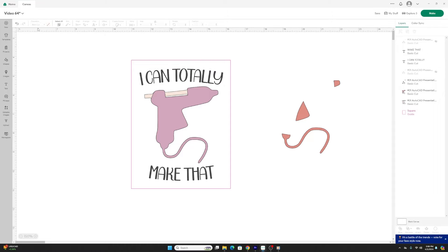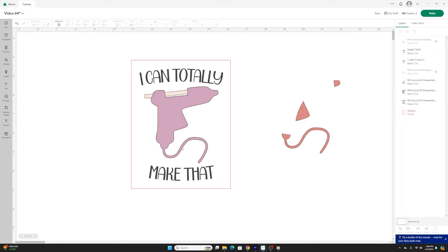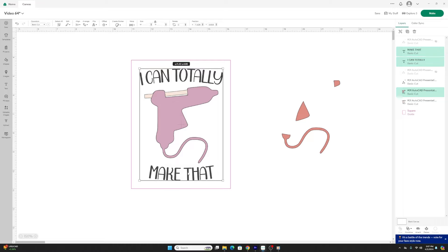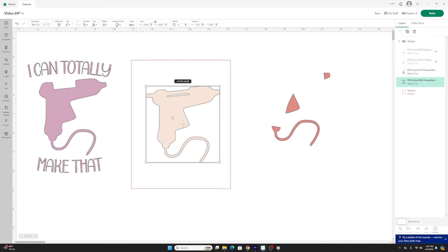I'm going to add text. The font I used is called Beautiful Day Sans Duo, with a 25-degree curve at the top and bottom, at a text size of 53.83. I'm using the same vinyl for the text and the main portion of the glue gun. I'll select all three elements by clicking and holding shift, then hit attach — so when I go to cut I'll have all three layers together on one mat pass.